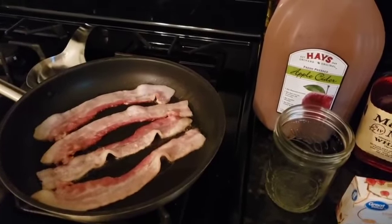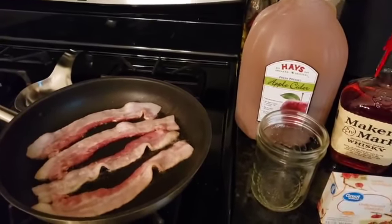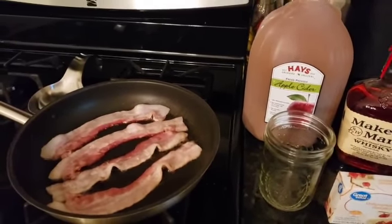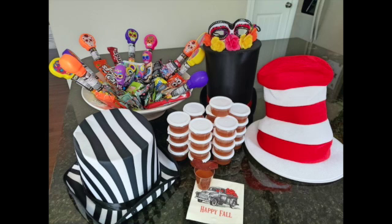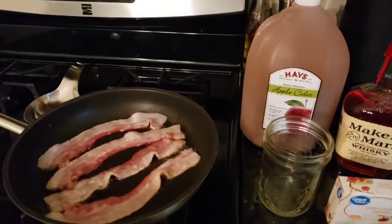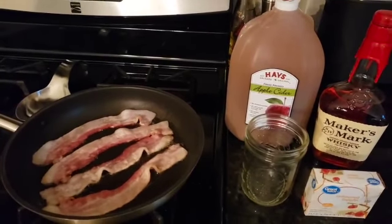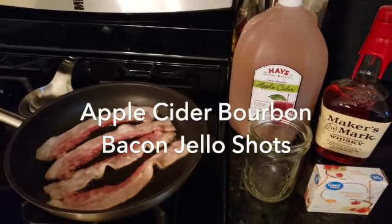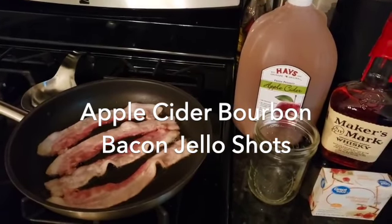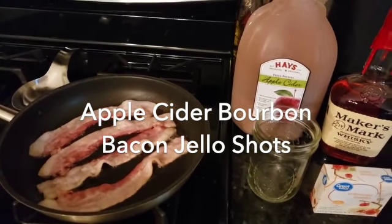Good morning, everyone. Welcome to the Love of Food. Today, we're going to be working on a little surprise that we have for the adults this weekend for Halloween. The first part of this means that we need to infuse some bourbon with some bacon. So we're going to start today and do the infusion process, and then we'll make the jello shots later in the week. They're going to be apple cider bourbon bacon jello shots. The adults coming for Trick or Treat are going to love it.